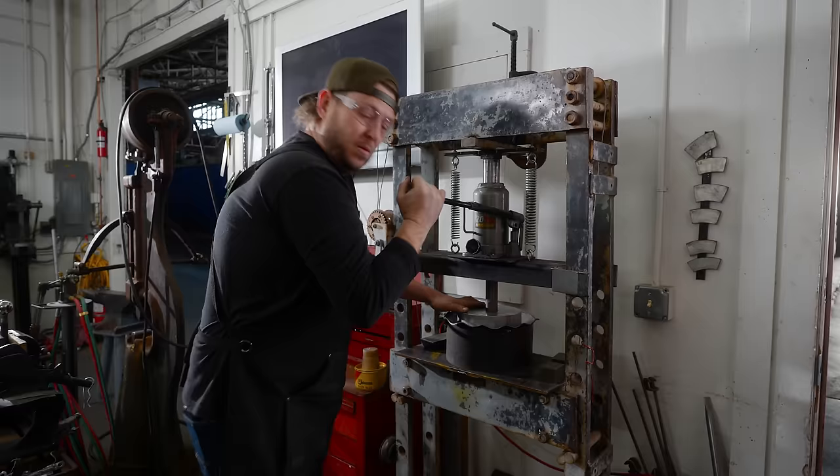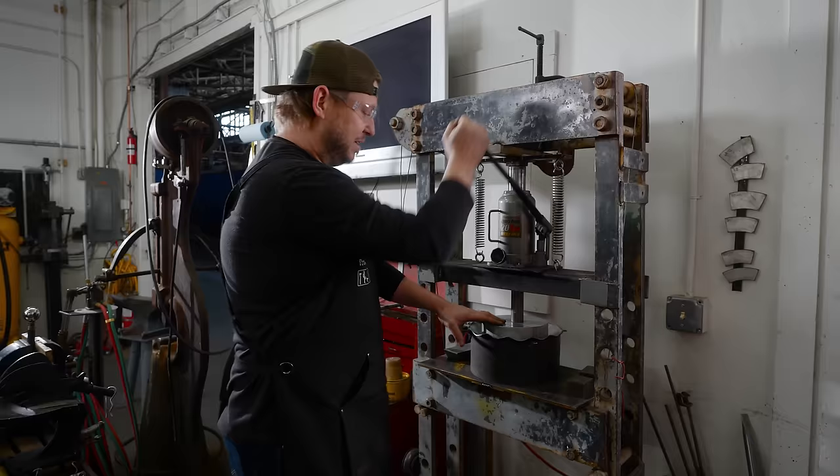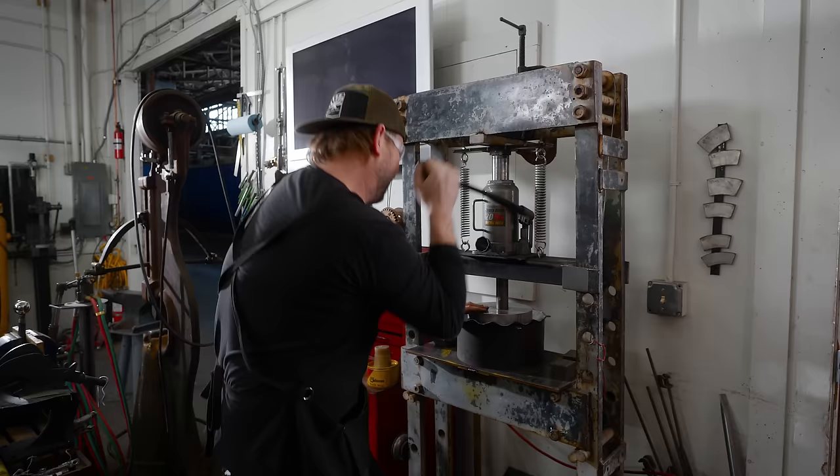We're actually in the works of getting a hydraulic press — it's being built right over here, and that's going to make this much simpler for us. It's electric hydraulic, meaning I hit a foot pedal and it goes down. I don't have to do quite as much of this all day long.